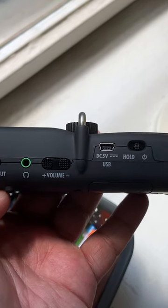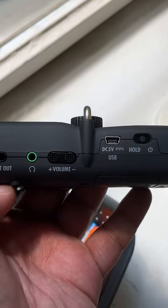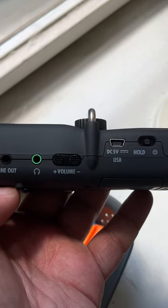Next up, let's talk about versatility. Just how versatile are these two devices and in which scenarios are they useful to you?